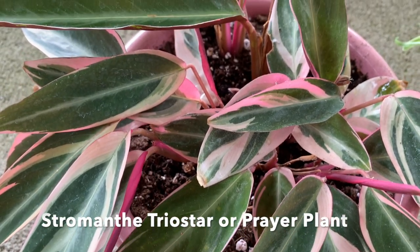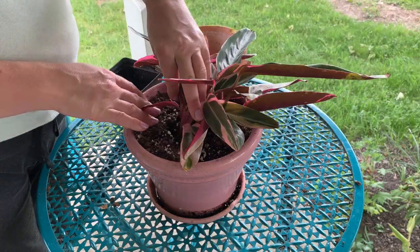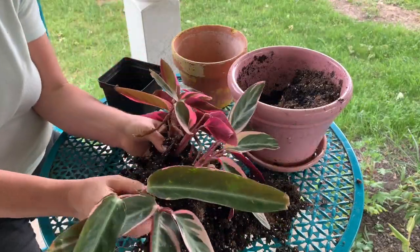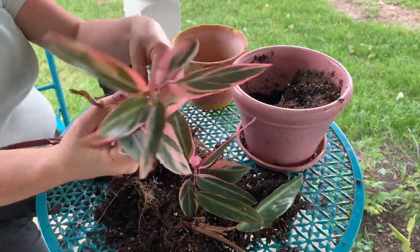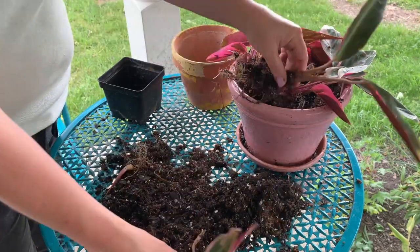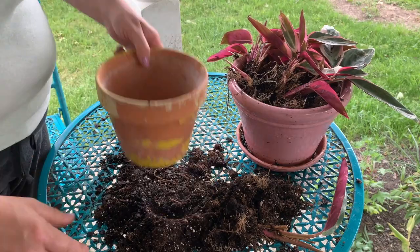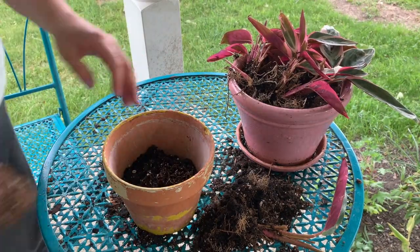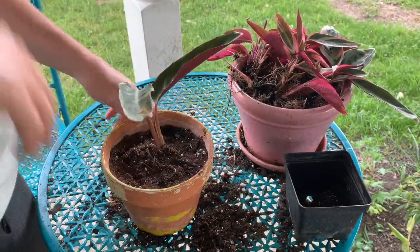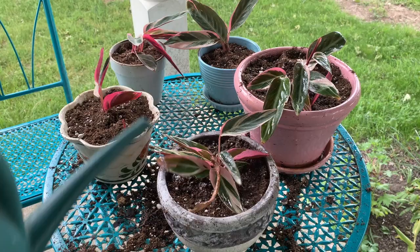There's our pink prayer plant and we are going to separate these. You'll just take it out of the pot and begin to separate naturally the different plant stems and their roots. We're just going to put crockery in the bottom of our pots, put some dirt in, fill up the pot with some dirt, and water them. We ended up getting five from the mother plant.